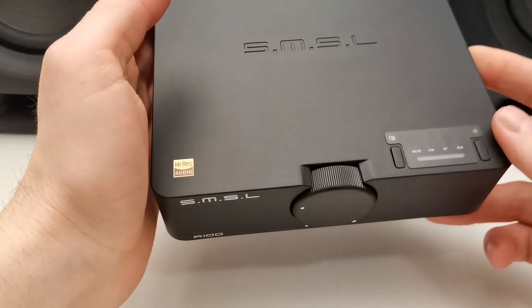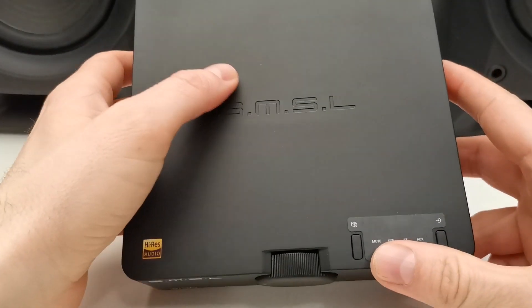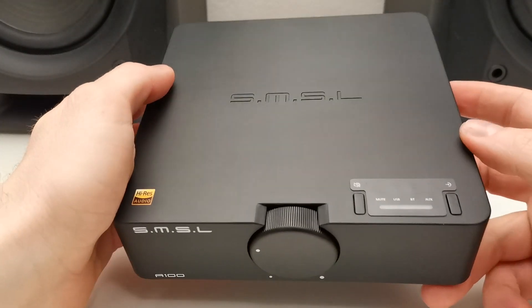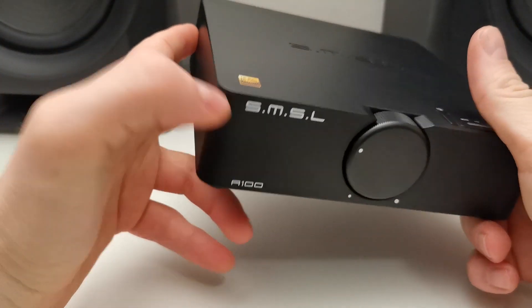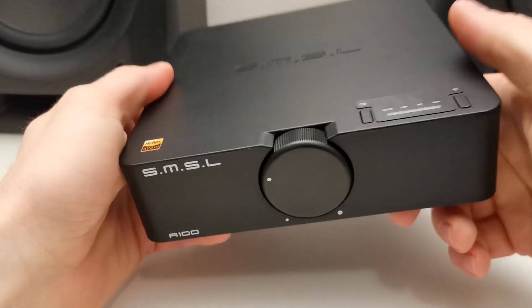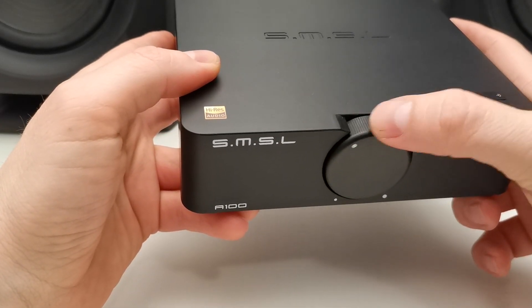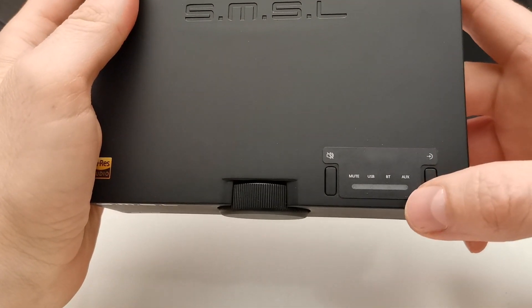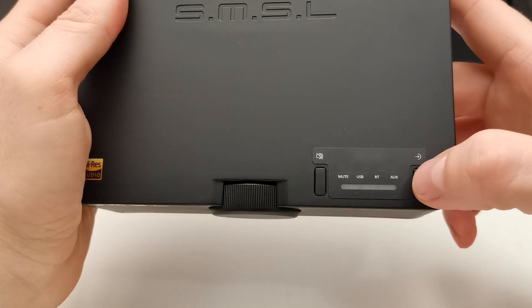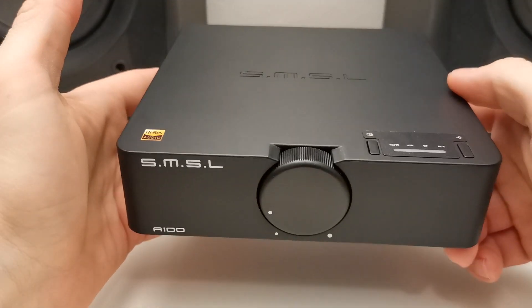If you are looking at it, the boxing looks very professionally made. It is plastic, but it is a good quality plastic — it feels solid as a rock. The volume knob is smooth to rotate and it feels premium. There are little indication lights, a selection button, and a mute button. Very simple.